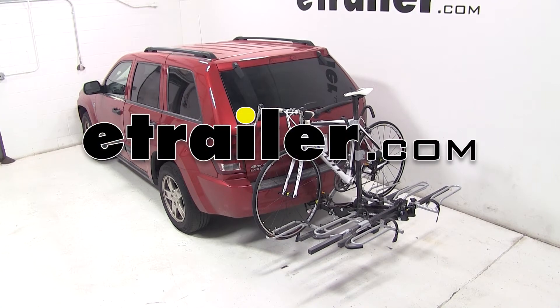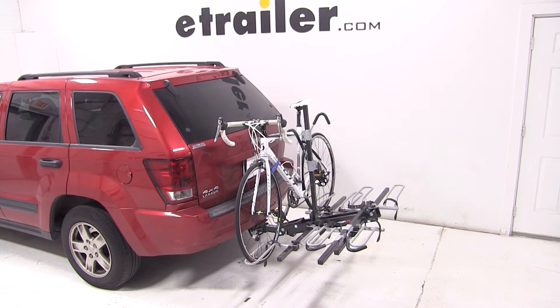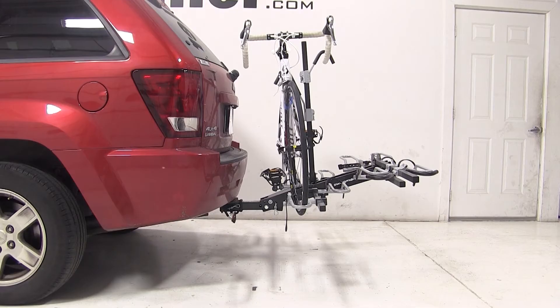Today on our 2006 Jeep Grand Cherokee, we'll be test fitting the Swagman XTC-4 platform style hitch mounted bike rack for 2 inch hitches, part number S64665.